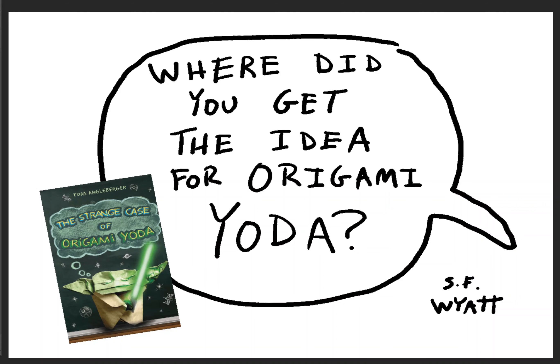Hey everybody, it's me, Tom Engelberger. I thought I would finally do a good job of answering the question I get a whole lot: where did I get the idea for Origami Yoda? I just got it from a really great super folder named Super Folder Wyatt. He'd been making some great stuff, and when he asked me this question, I thought, why don't I really do a good job of answering it for once? So let me take you through the whole thing.